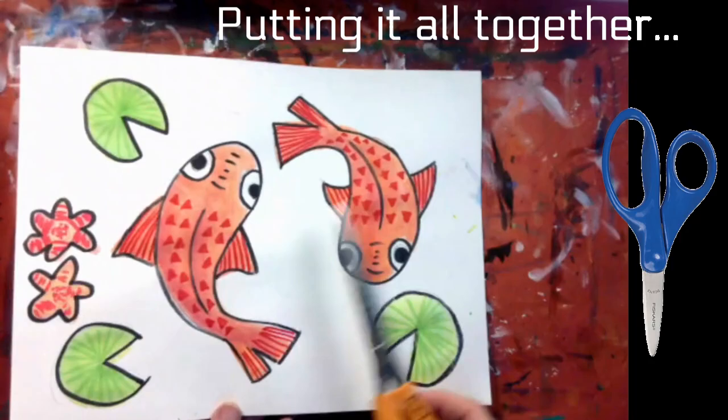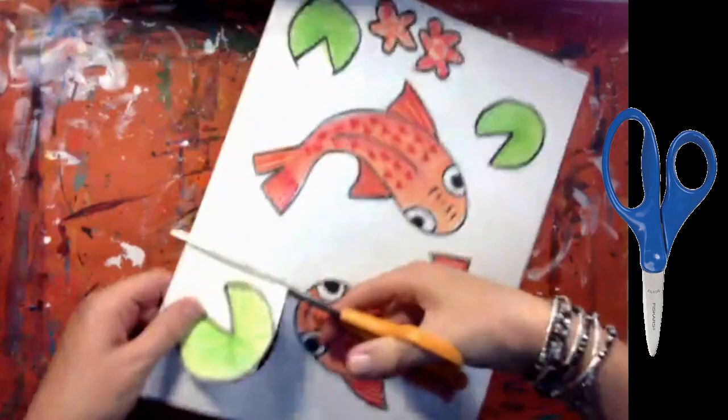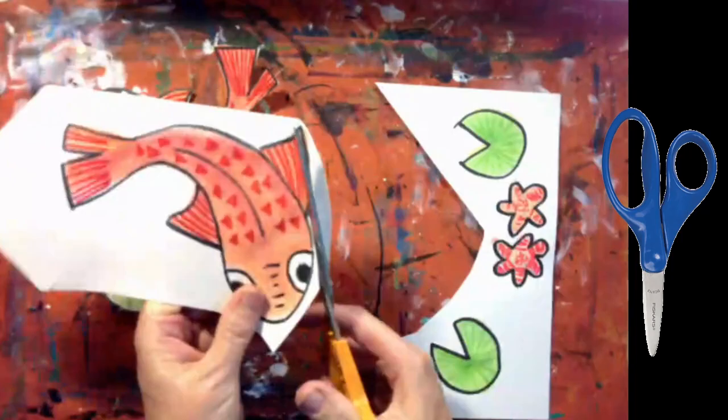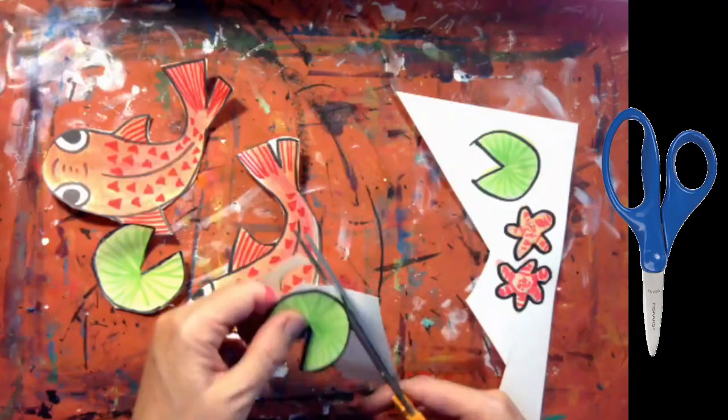Now that the background pond is dry and the koi fish are finished, it's time to cut out all of the koi fish and the lily pads. Sometimes it helps to remove the object first and then continue cutting around it. Take your time with the cutting and your results will be better.